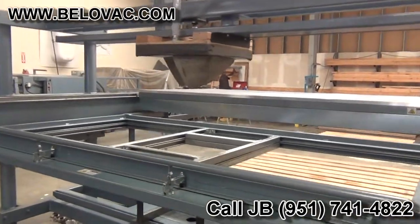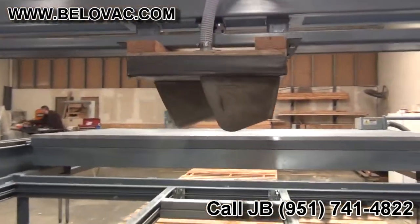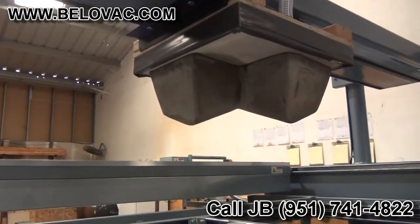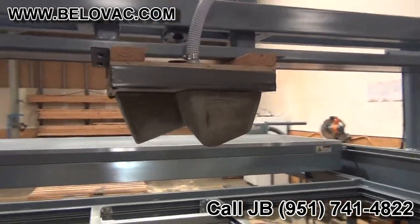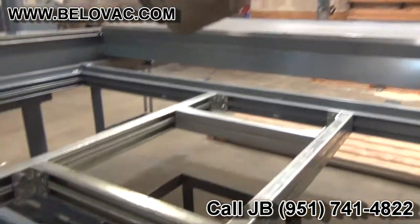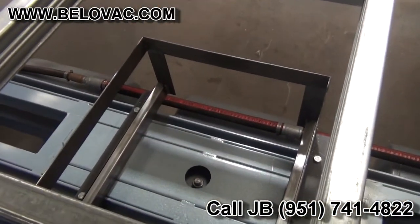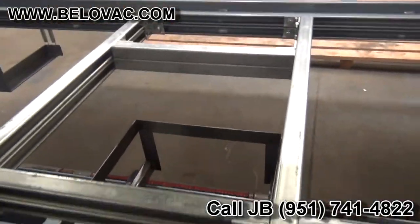Today we're going to be demonstrating inverted tool forming. We have our tooling mounted to the overhead assist, and on the lower table we have a pinch frame to pinch the plastic to the box so we don't lose any vacuum.